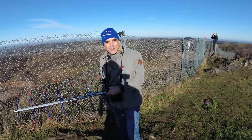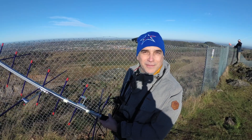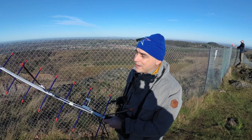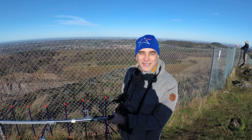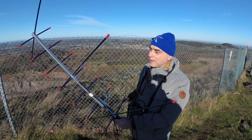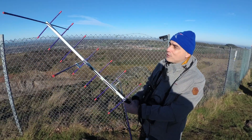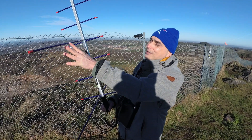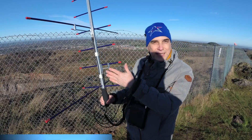Hi, do you mind if I ask who you are and what you're up to? My name is Juan, 2E0ECO. I'm trying to work some satellites — FM satellites and sometimes SSB satellites as well. The passes today are quite low so it's a little bit difficult, but you can at least hear people. I've never done any satellite work. From what I understand, you work on two different frequencies — an uplink and a downlink. In this case I'm aiming for the AO-91 satellite, which is an FM satellite. The downlink is on two metres, at 145.960 MHz. This is an Arrow antenna.